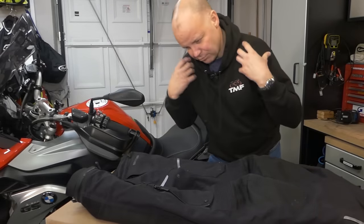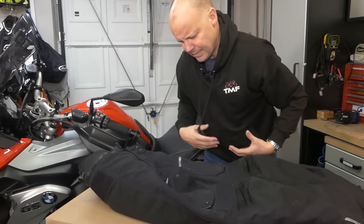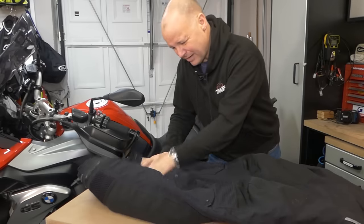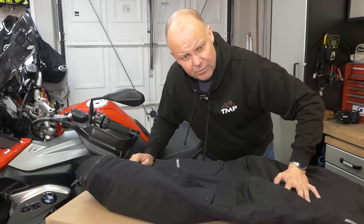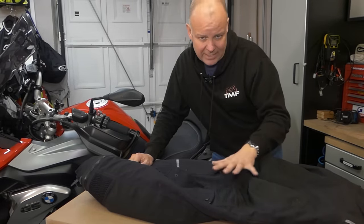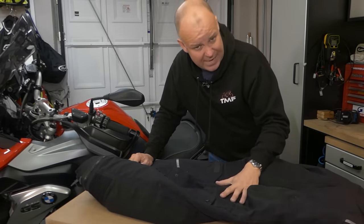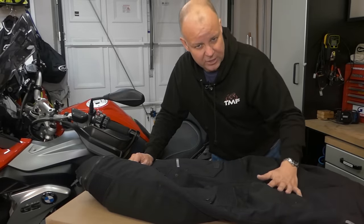The trousers come with braces and a bib attachment that zips on. If you're somebody that's maybe a bit portly with a beer gut and you find your trousers slip down, you won't have an issue with these, because they come with built-in braces if you want them. So that's all very well on features and functions — how does it actually fare on the motorcycle? Well, I've been riding with these now for about six months and ridden them for literally thousands of miles.